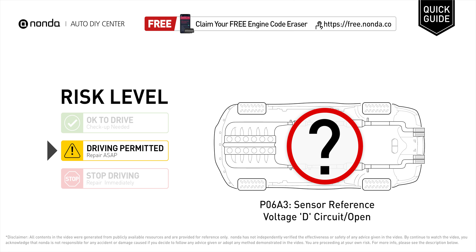It means that the PCM has detected a fault within a particular sensor. You will need to diagnose and repair any other sensor codes prior to diagnosing and repairing P06A3.